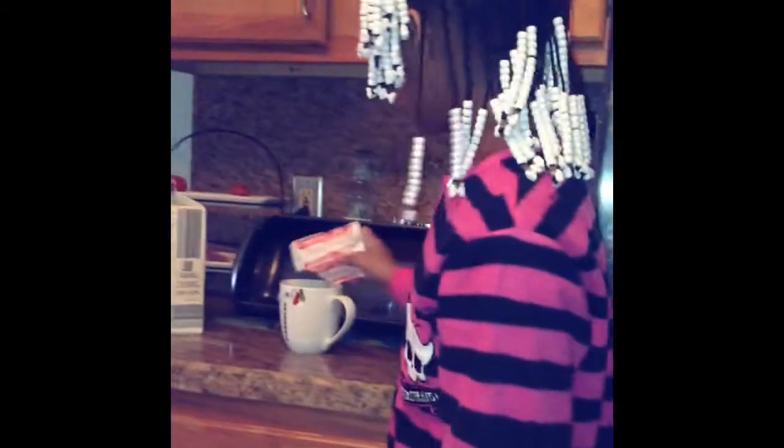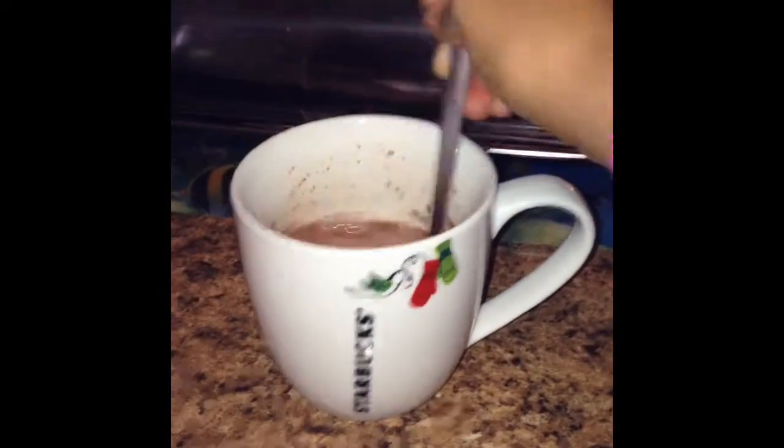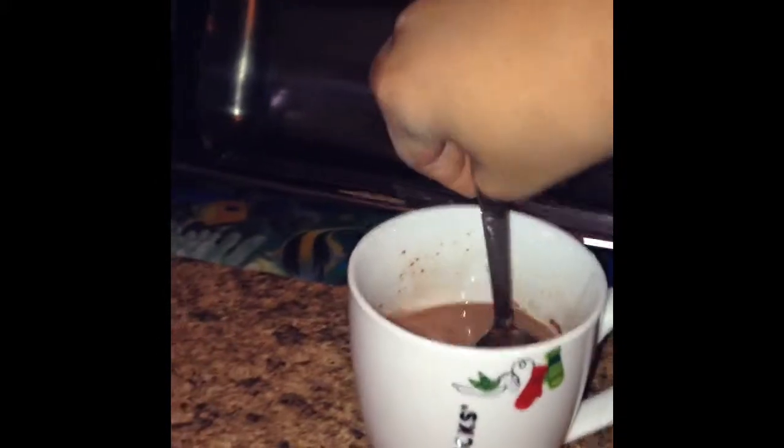All you want to do is pour the contents into your mug. Then you want to take a mixing spoon and mix it up. While you're mixing, take note that since this is milk chocolate, you really don't need almond milk. Mix it up until everything is fully dissolved — you want to make sure there are no little lumps.